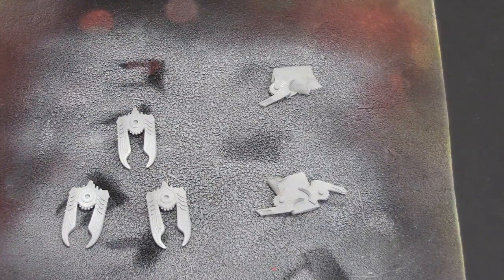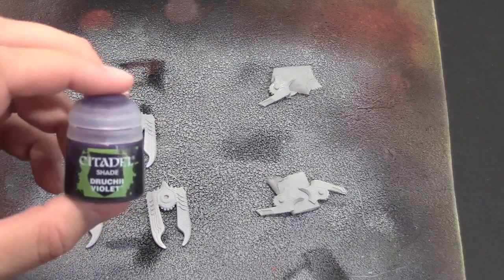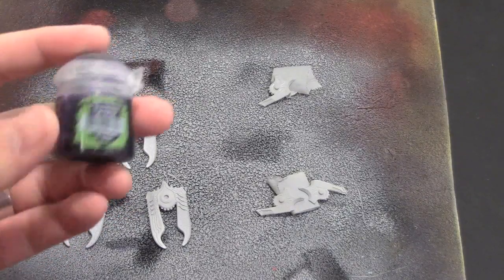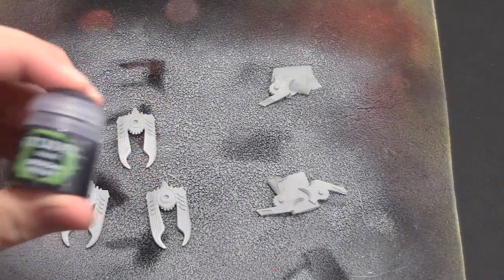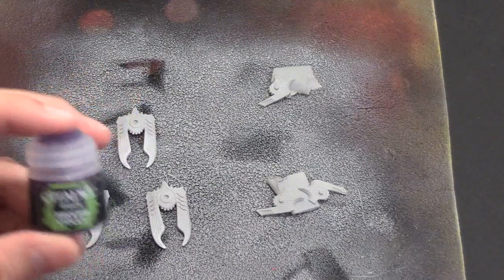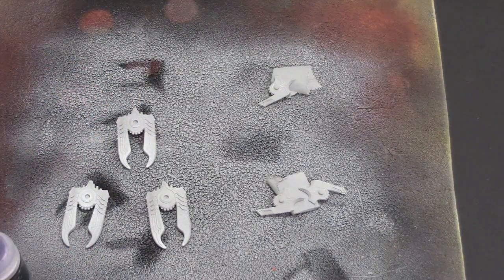The next thing we're going to do is actually ink them real fast. I picked up some Druchii Shade - some violet, some purple wash. This is the Citadel one. You don't have to use this one, whatever you have at home. The purple wash is what you want to go with - some kind of shade. I'm going to do it live on camera right now just to show you how easy it is.